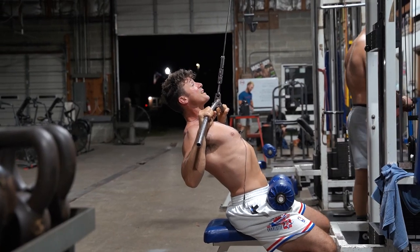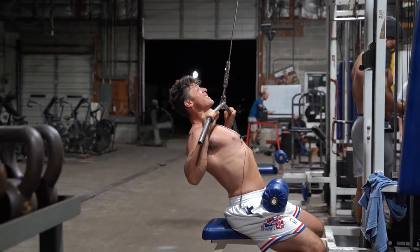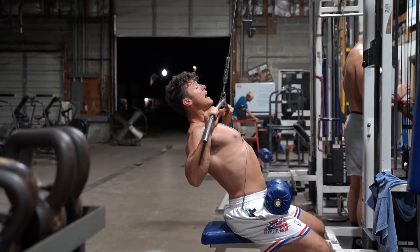One, two. Really fight your form. Four. Squeeze up mid back. Seven, eight, nine, seven.